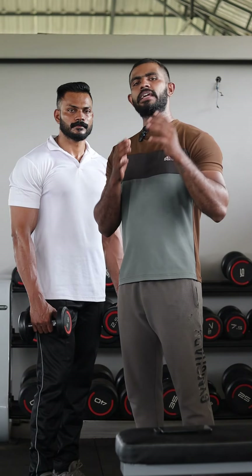In this video, if you found any information useful, please share it with your friends. Subscribe to our channel, and don't forget to like and share. Thank you.